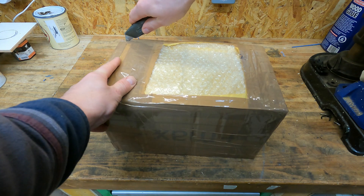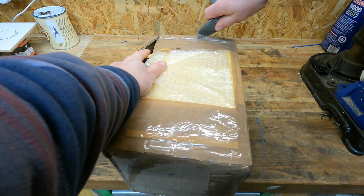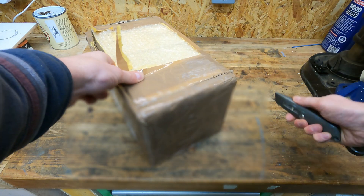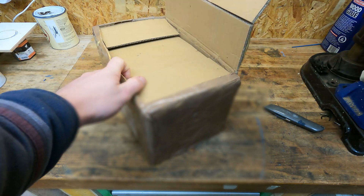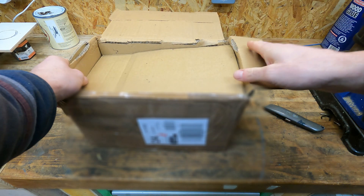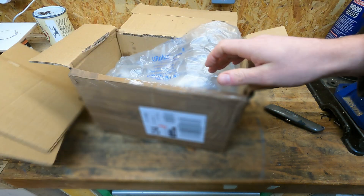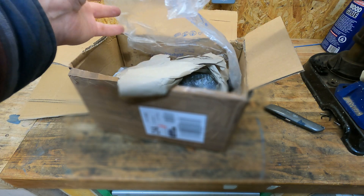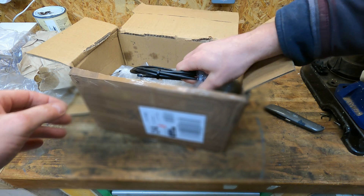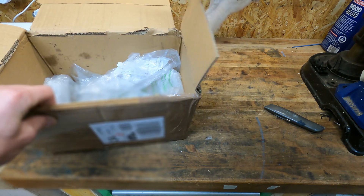Inside this package is a second-hand Rohloff speed hub I just bought off eBay. I paid around 400 pounds for it, which is probably a little too much because I don't think it's in the best condition. But I'm hopeful that I can fix it up and I'll show you guys how I'm going to do that. Let's get it out and take a look at it.